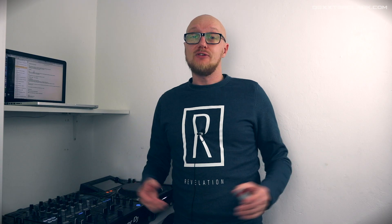My name is Dexter Clark and I do reviews, vlogs, and tutorials about DJing and producing music. If you're new to the channel, make sure you are subscribed and hit that little bell.